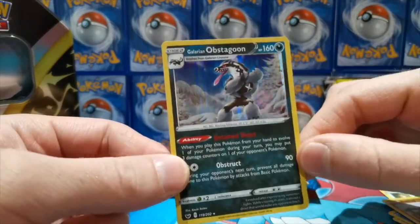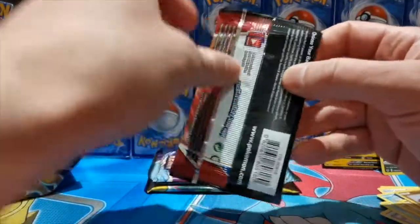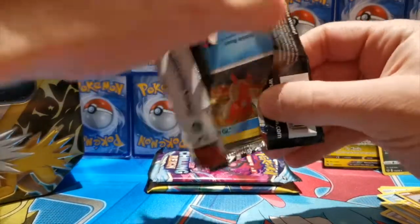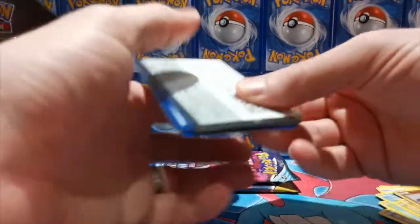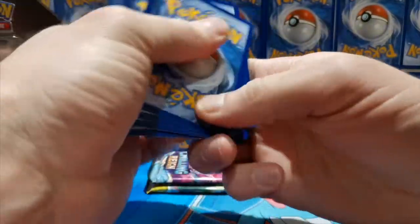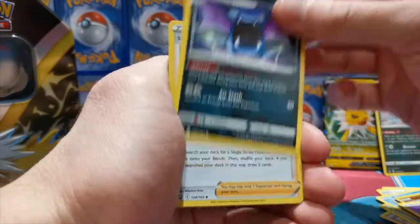I like the artwork — trees in the background look pretty cool. Not worth a lot, but that's the first hit of our tin so far. Hopefully our luck isn't going to end there. These tins can be a bit touch and go — you never know what to expect. In the UK these tins are about 22 pounds, so you pay 22 pounds and hope to get something half decent. But I suppose that's just the luck of Pokémon really.